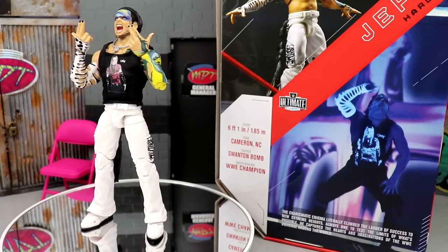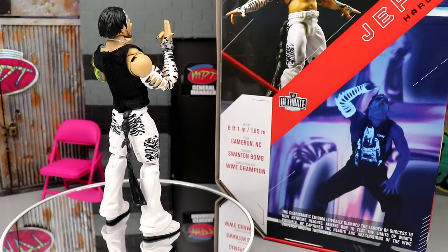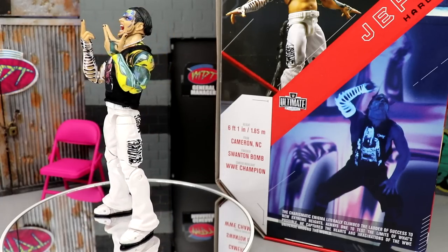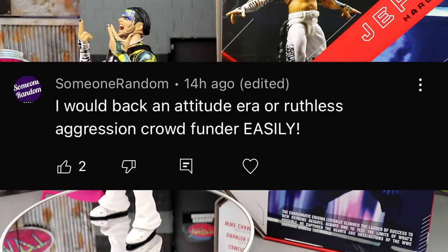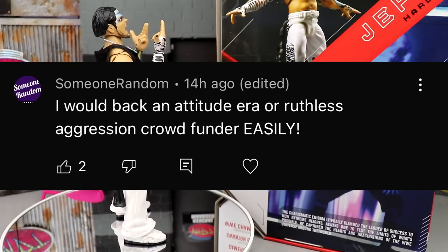That's going to wrap up the review. If you'd like to grab this, go over to Ringside Collectibles and use promo code MDToys to save yourselves 10%. Before we get out of here, let's get into a random shoutout — today's shoutout goes to 'Someone Random,' who said he would back an Attitude Era or Ruthless Aggression crowd funder easily, and I am right there with him.